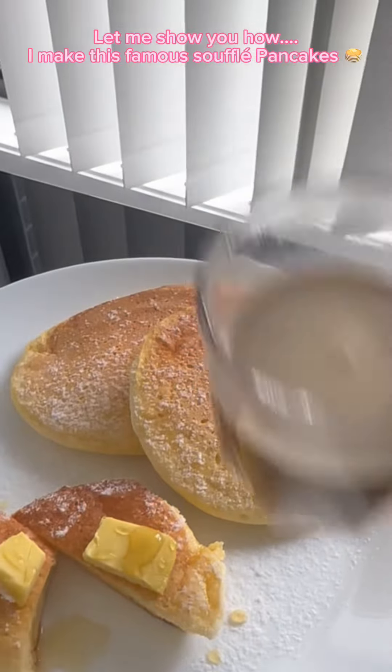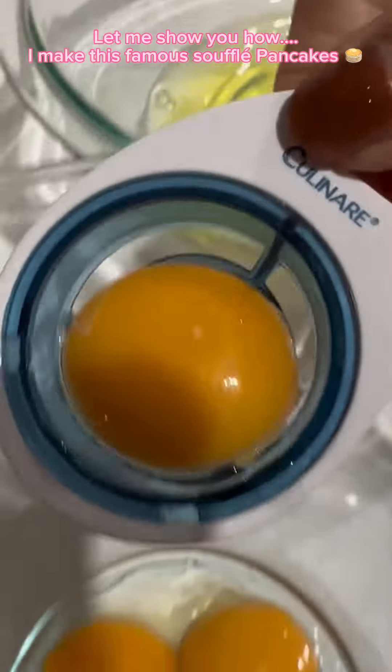Good morning, everyone. Let me show you how I make these famous soufflé pancakes.